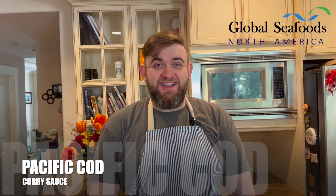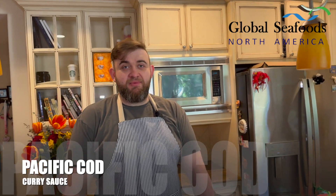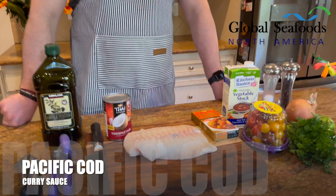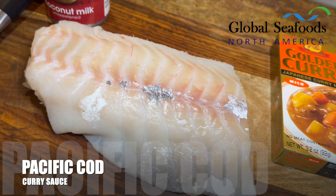Hey, how are you guys doing? It's Nicolai from Global Seafoods. Today we're going to make something really special — we're going to make some curried Pacific cod. Here we go!